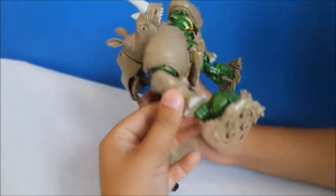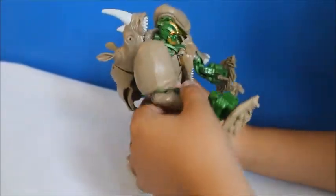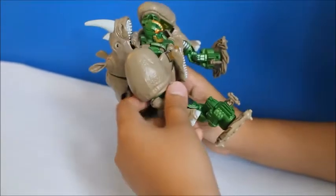And this is his arm — it does this, which is part of the transformation.